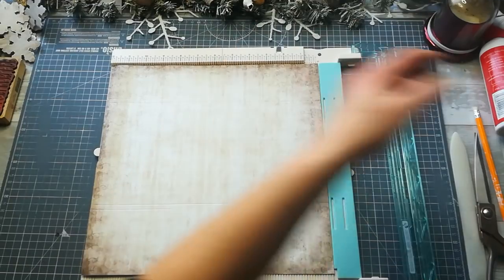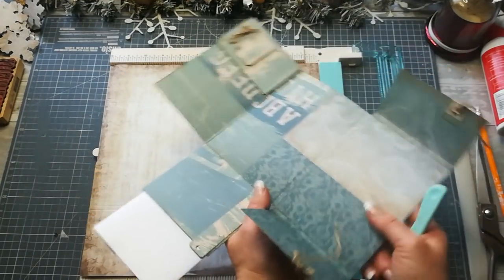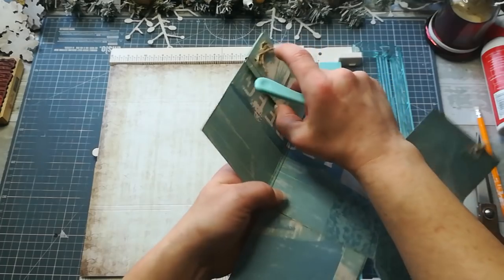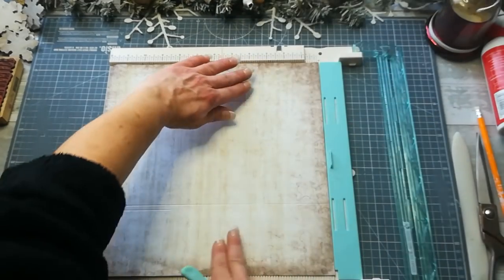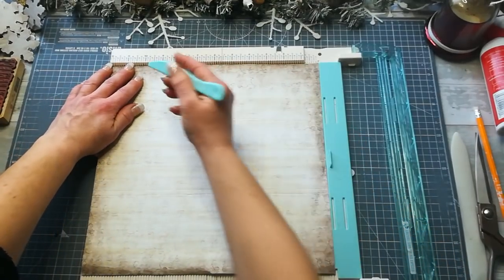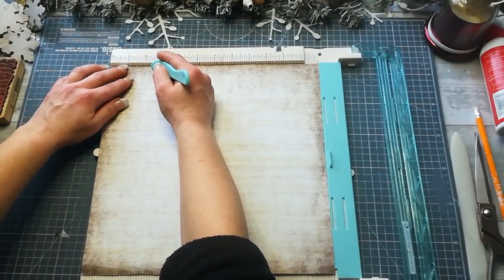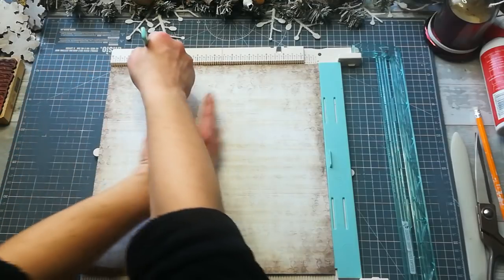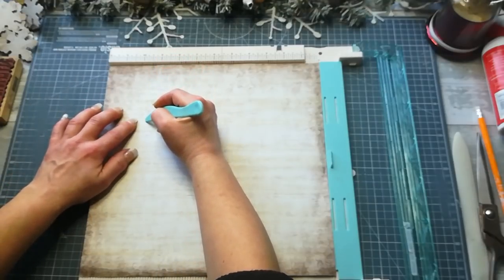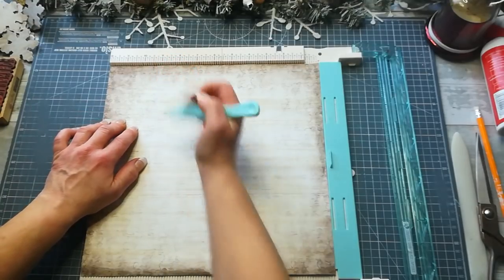Flip it, and flip it one more time — I promise it's the last scoring. We're creating a small edge to ensure you have a dimensional pocket. Flip it the same direction, and score one eighth of an inch next to this edge — not on the side but on this side — up to the second score line. One eighth of an inch.